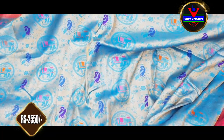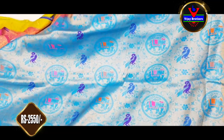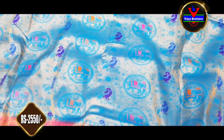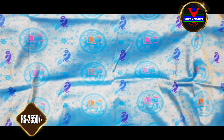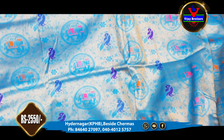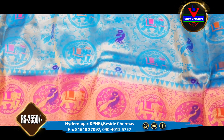If you are looking for your size, it is available at Kukatpalli Vijay Brothers. If you like these designs, you can visit our website. You can also visit our store directly.